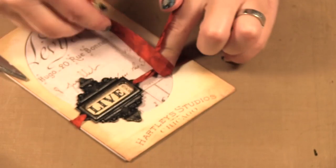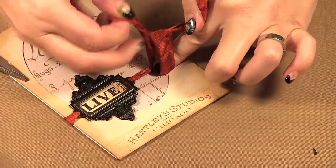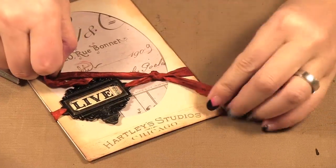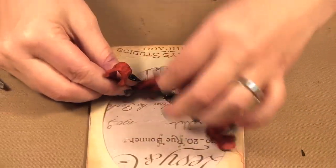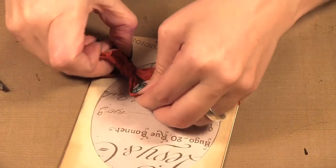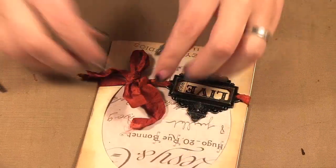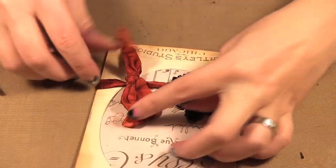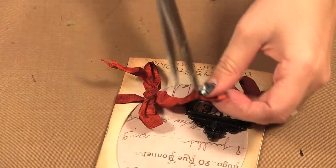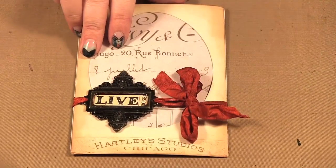I'm going to tie it in a knot and then see if I can get a little bow out of it. There's a cute little bow — I might make this a little smaller. I'll show it the right way in a minute. I'm just going to cut my ends off so you can see the little bow there.